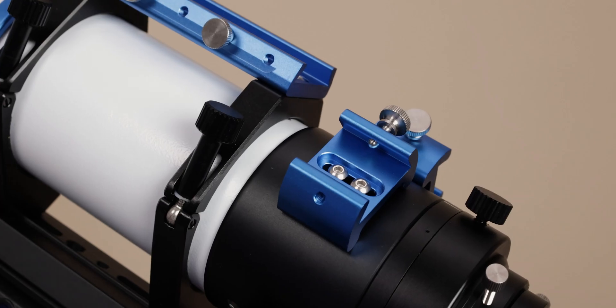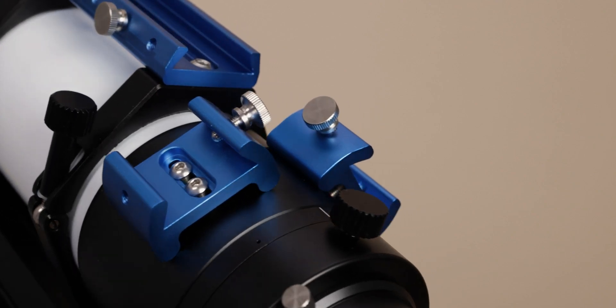Each side of the focuser is equipped with a finder scope base, which not only eliminates the need for disassembling when changing the position of the finder scope, but also provides additional mounting positions for other astronomical accessories.